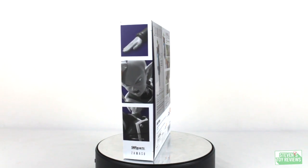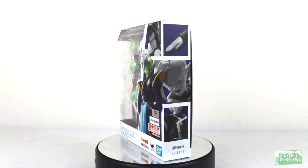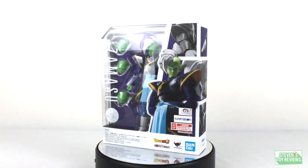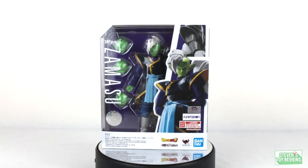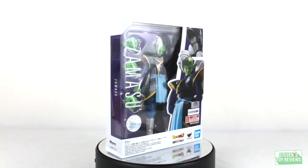I am back with another Dragon Ball Figuarts unboxing, the day after I unboxed Vegito. I'm going to unbox Zamasu — not Potara, or Merged, or whatever you would prefer to call him — but the normal Zamasu.